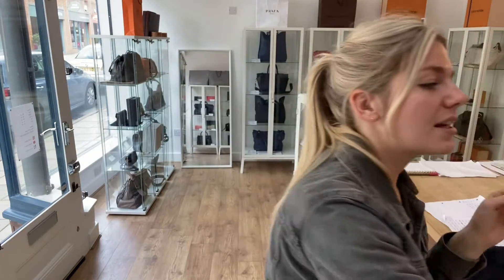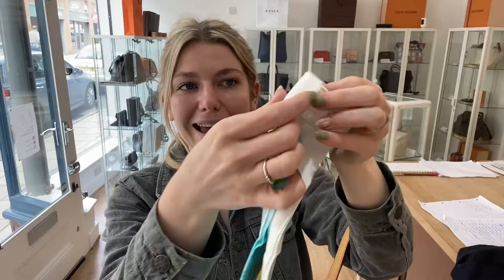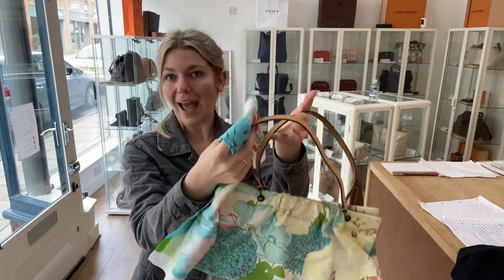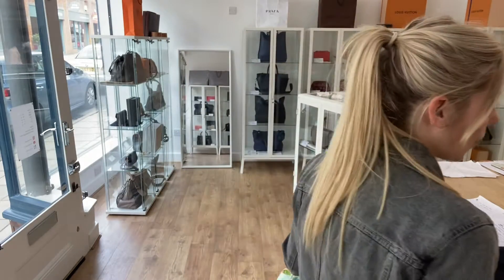Here's the little Burberry scarf that matches the floral design of the bag. You could wear it, or you could just wrap it around the bag — wrap it around one of the handles. I think it makes a really cute little addition.